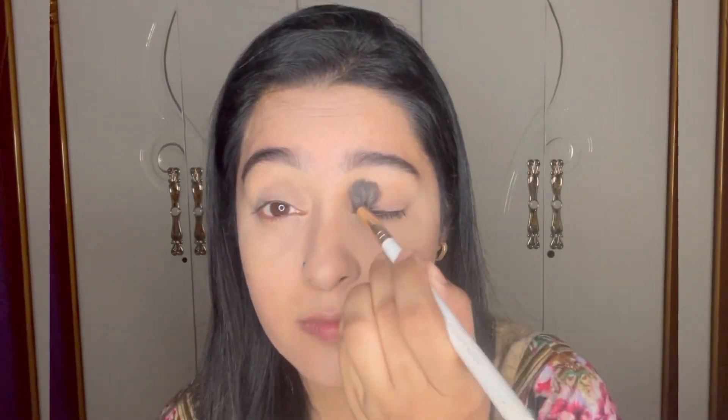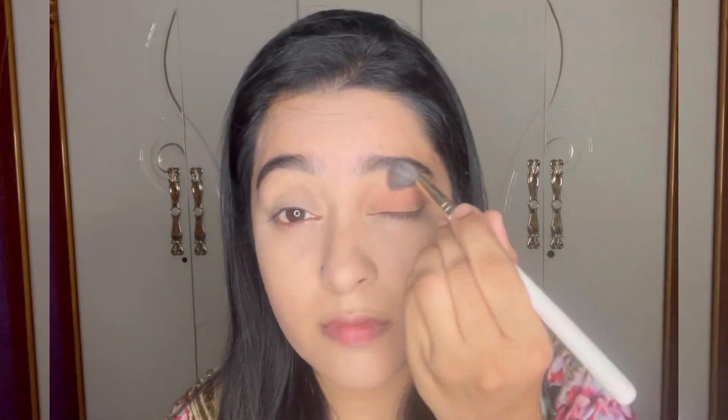I'll be using only one color on my eyelid — a light brownish color — covering my entire eyelid.